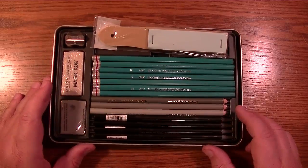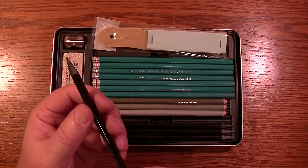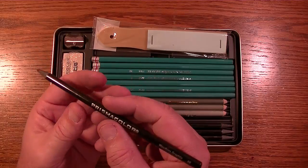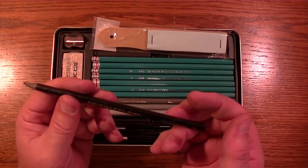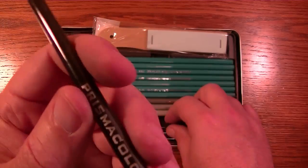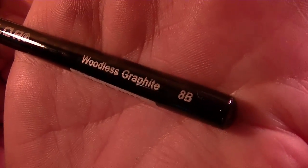Then here's the woodless pencils. These are all solid graphite with some kind of plastic coating that makes them easy to handle without getting graphite on your hands, and also gives them a little structural strength. However, if you drop them they will break — in half or even more pieces. This one here is the 8B; woodless pencils are usually all black with gray lettering showing the grade.